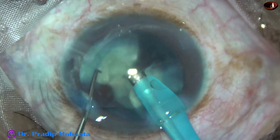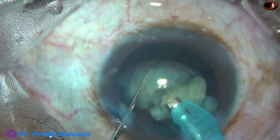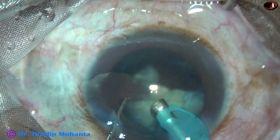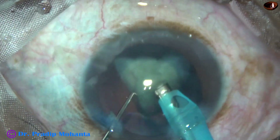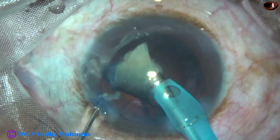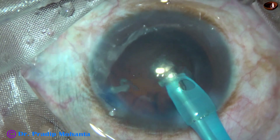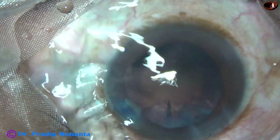Each nuclear piece is subdivided into smaller pieces and they are emulsified. One hemi-nucleus has been managed. Phaco power used in this case is 50%, flow rate is 45 ml per minute, and vacuum is 450 mmHg. This is OATLY cataract grade 3. Now this is the last nuclear piece.